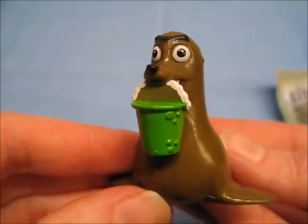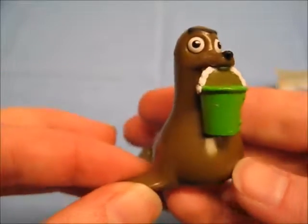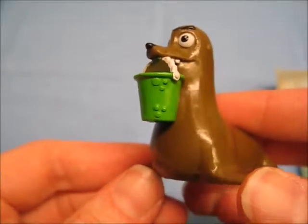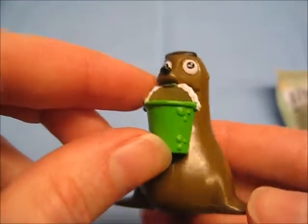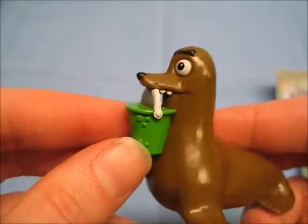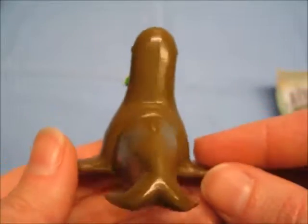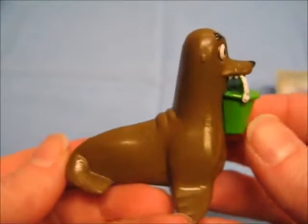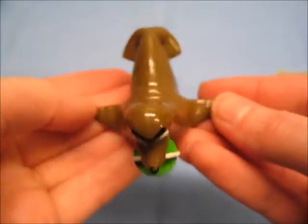Just to note, there are tear strips in the bags for easy opening. In this bag we have Gerald the seal. He feels very smooth and kind of wet, like some of the other figures we've opened in the past. He has his green bucket — it's a little weird that they didn't make the handle hollow — the bucket looks a little strange. So Gerald the seal: shiny and slippery.